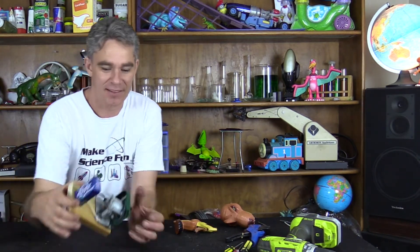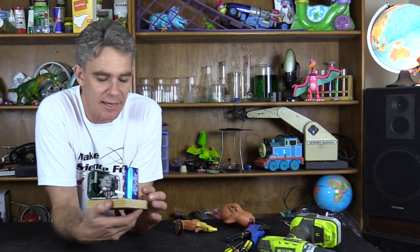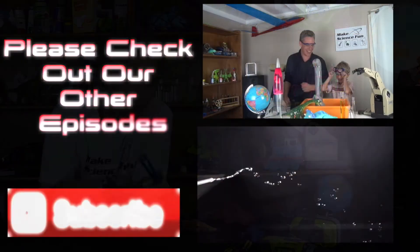Thanks for joining me today. Go ahead and make one of these little lolly exploders, and have fun with science. Just make sure you stay safe. Bye for now.